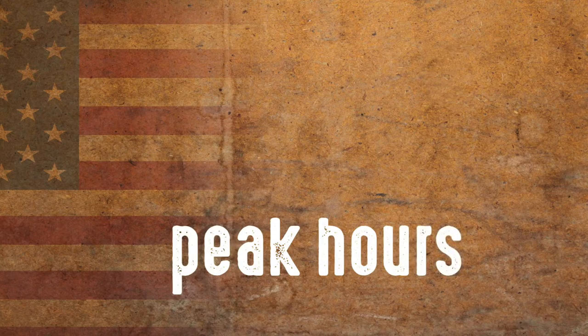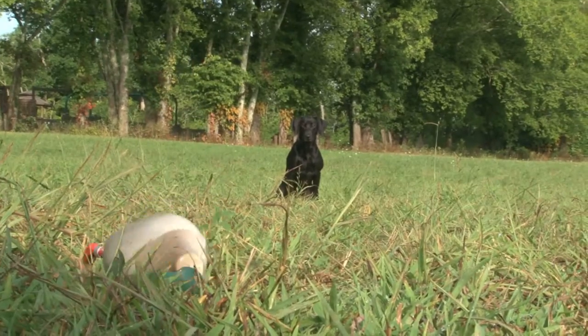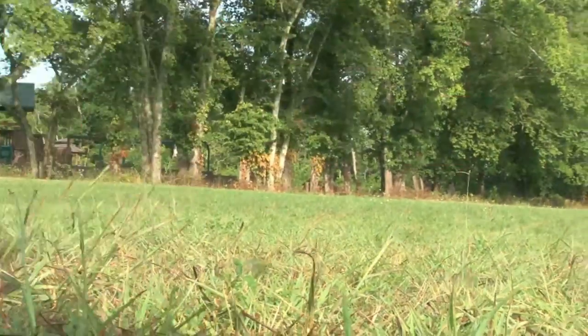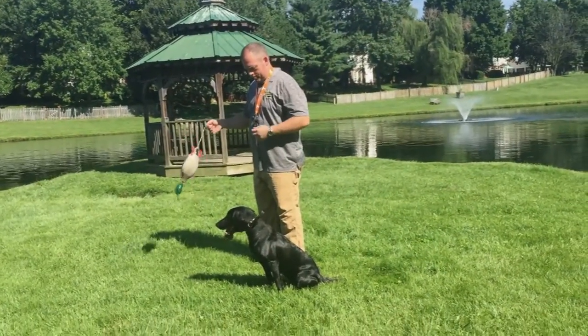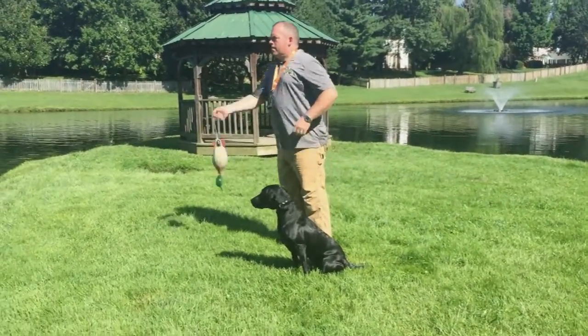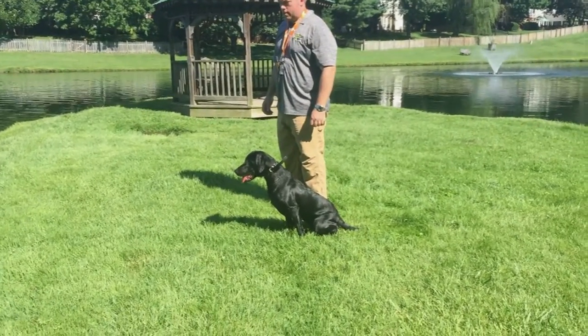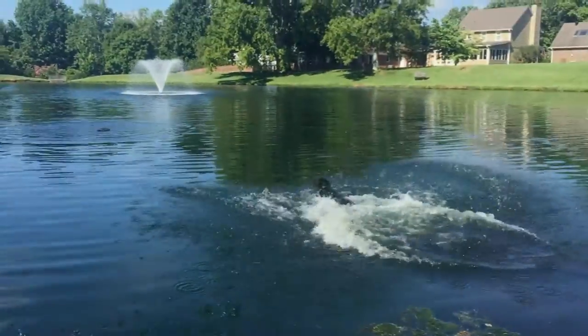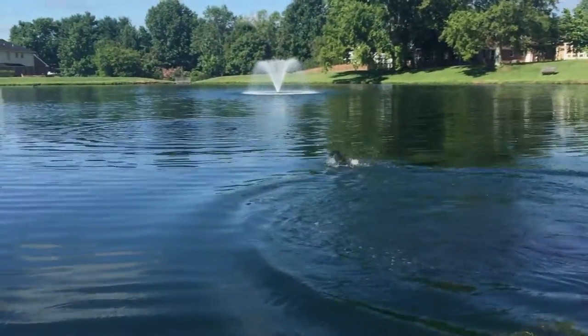That makes us think about time of day. The time of day you train is really important if you're going to train in the summer, and you do need to. We will typically train Stella right at daylight — 5:30, 6 o'clock — and maybe right at the last 30 minutes of daylight. A great way to do that is through swimming. It trains them for the hunt but also keeps their body cool. On a good day, we'll do a little land training and then finish it off with a little bit of a swim. It cools her down and she seems to really appreciate it.